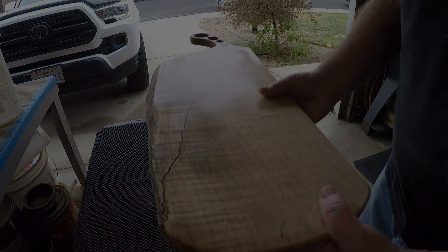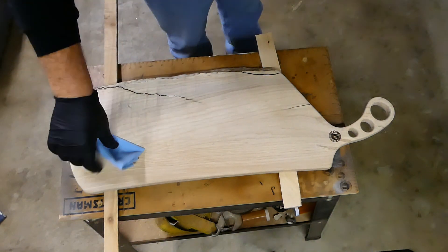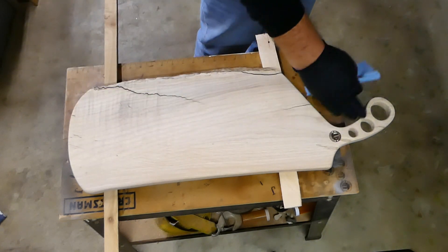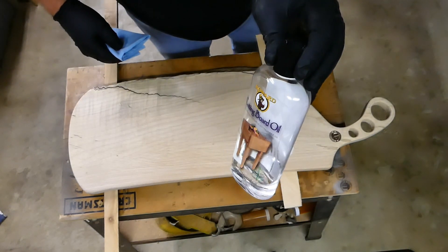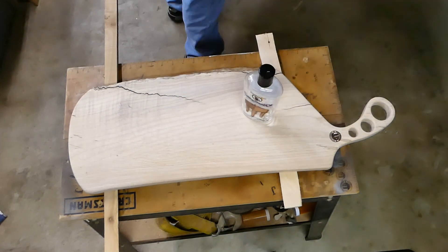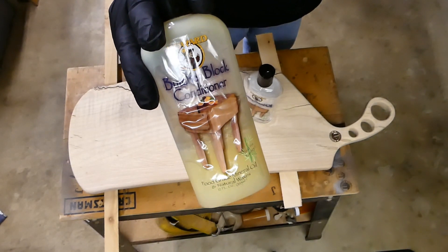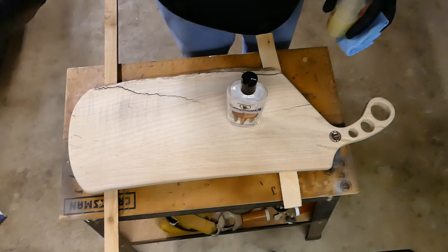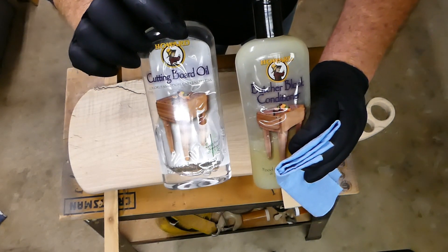You've cut out your charcuterie board, sanded it, water-popped it, sanded it again, and branded it. Now for the best part — this is Howard's cutting board oil. We'll apply maybe a coat or two of that and then finish it off with the butcher block conditioner. All food safe, great stuff. You can use regular mineral oil from your pharmacy or grocery store, but I had this on hand so we're going to use it.